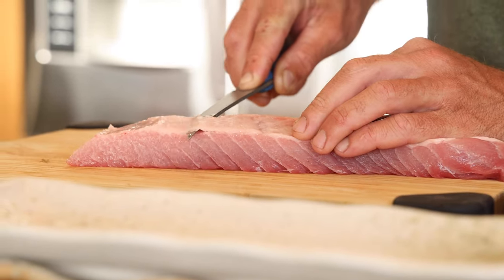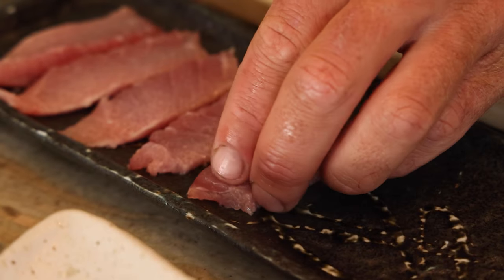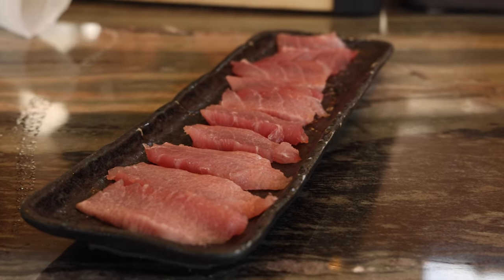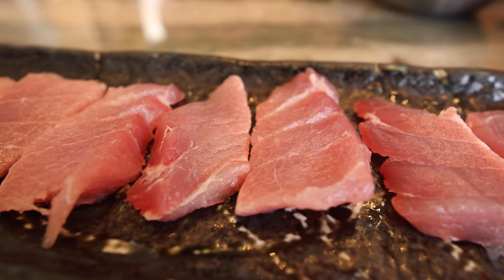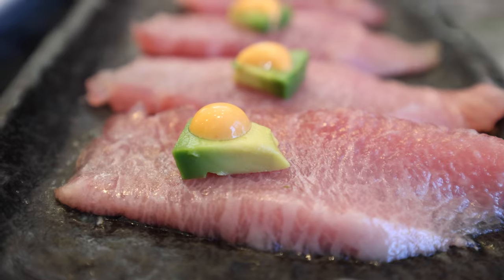Next we just sliced up some bluefin belly and plated it pretty simply. I put some avocado and sriracha on top at the end — really the toro is so rich it just speaks for itself, but it's nice to have a little bit of fatty avocado on top too.